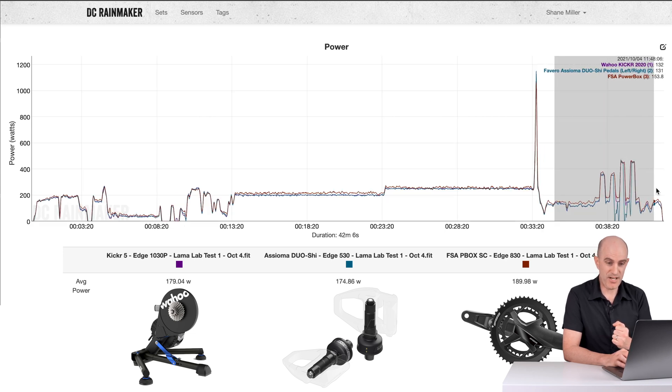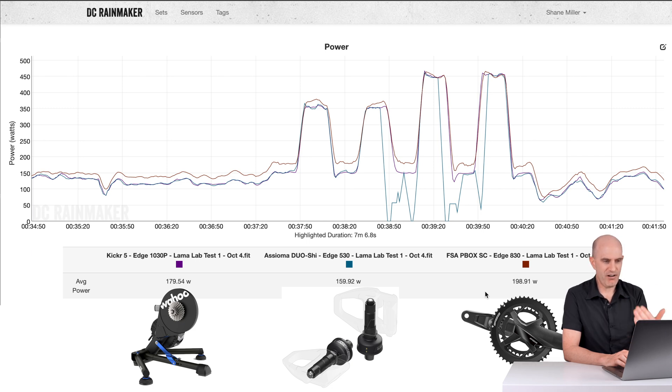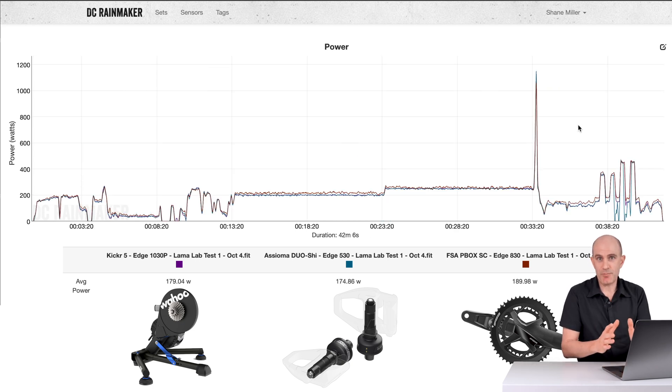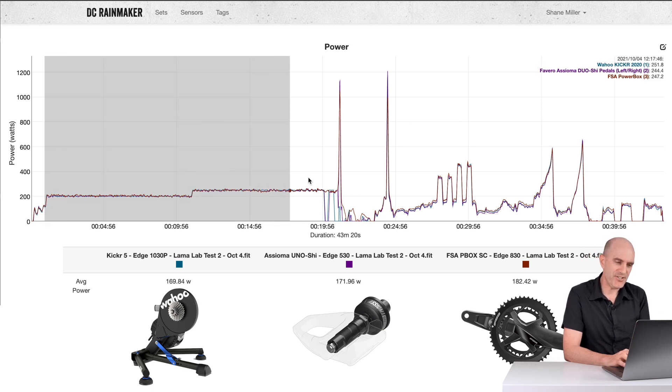After those sprints, a bit of separation took place. There were some epic dropouts from the Asioma Duo Sheetze — I'll put that down to environment. But the trend after those sprints is that in the 150-watt zone, the Powerbox SC is reading high right up to the 450-watt zone. It appears the sweet spot had shifted from that 200-watt zone up to around 450 watts. So I split the Asioma Duo Sheetze into the Asioma Uno Sheetze and performed my final test. Things changed again — not in regard to the pedals or smart trainer, but the Powerbox SC had shifted the goalposts.